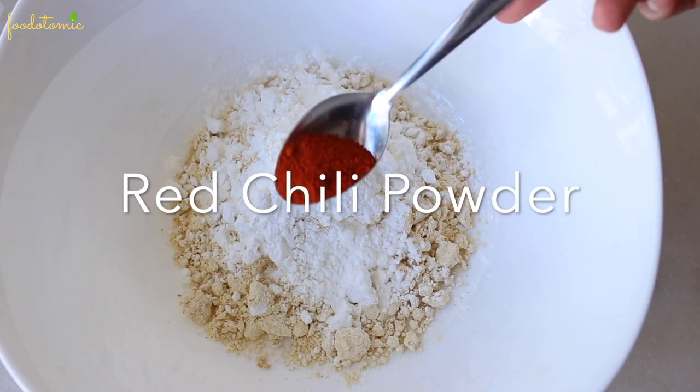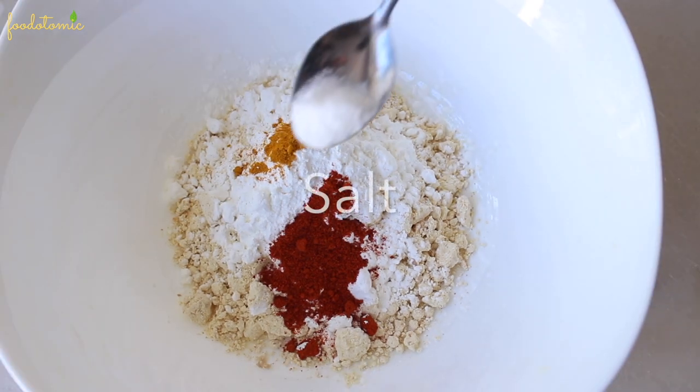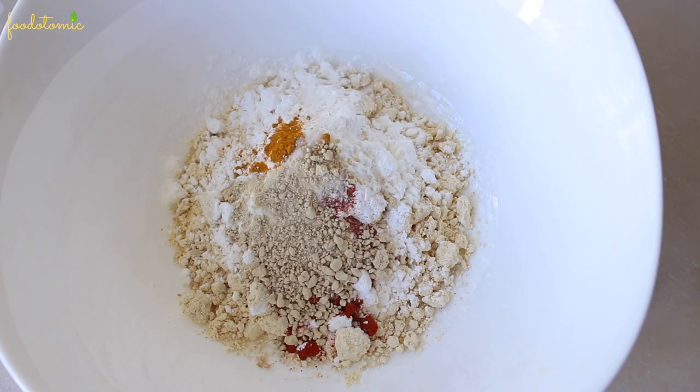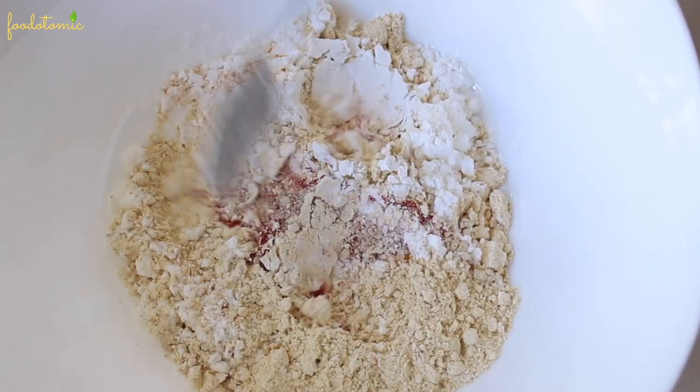Pinch of turmeric powder, half teaspoon of salt or salt as per taste, one and a half teaspoon of garlic powder. Mix the dry ingredients. If you see chunks of spice or flour, make sure to break them.